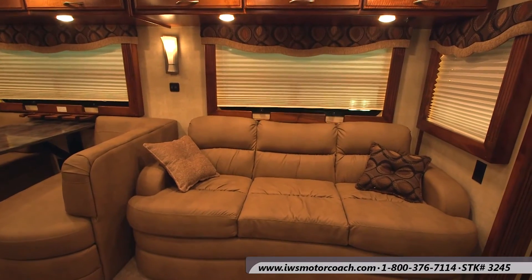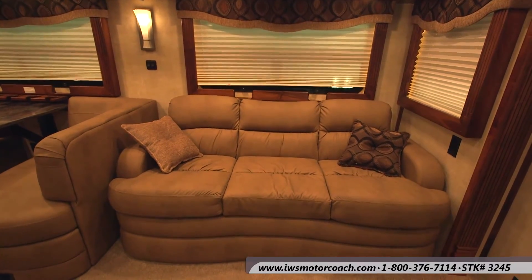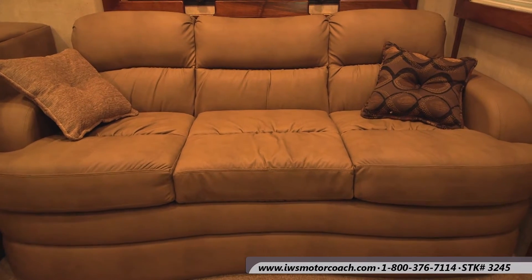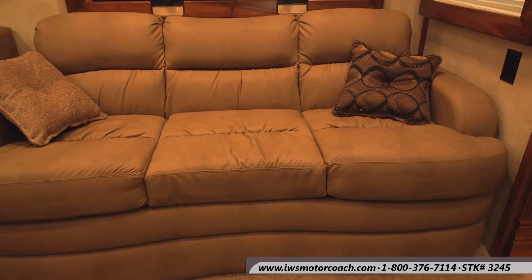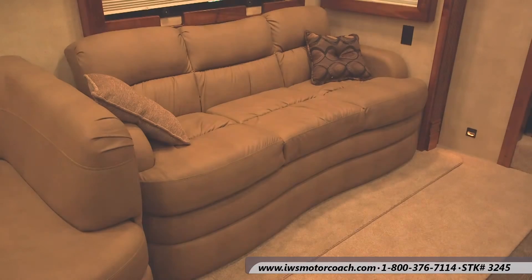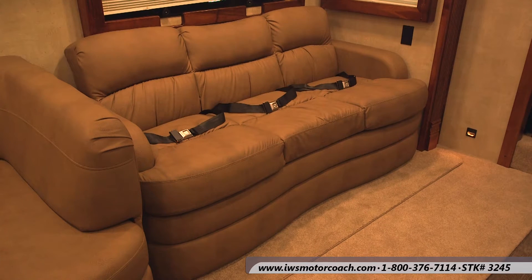Now we're going to move around to the FlexSteel Hi-To-Bed Sofa. This thing is just super comfortable. In this particular coach we have the ultra leather fabric on it — it resists stains. When you spill a drink on it you can wipe it off and it has just a really nice feel. It also has three seat belts in it so you can bring friends along or kids or grandchildren and have a place to secure them into the coach.